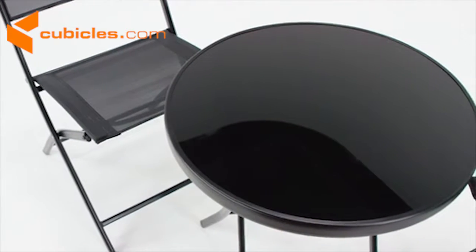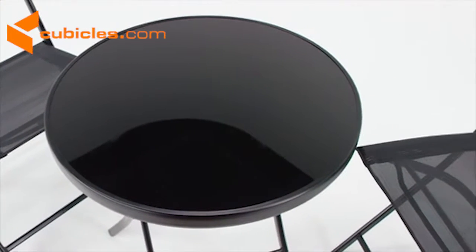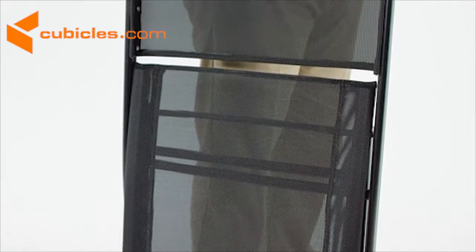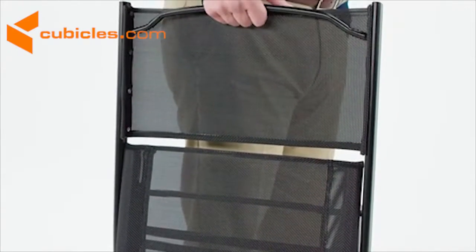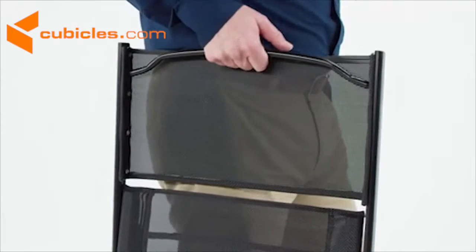The table's smooth black tempered glass top measures 23 and 3 quarter inches and has a one-and-a-half inch edge. The chairs have a built-in carrying handlebar and durable breathable textiline fabric upholstery on the seat and back.